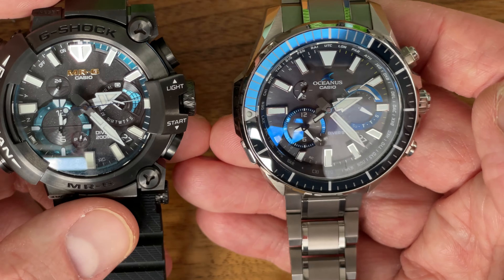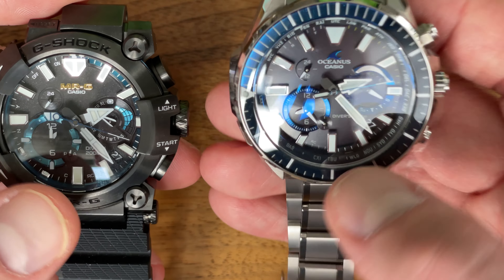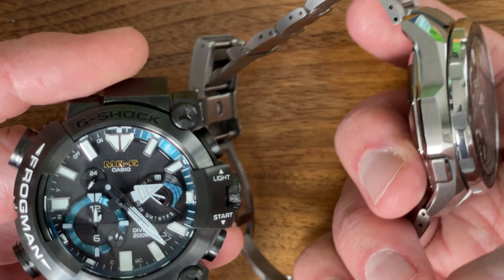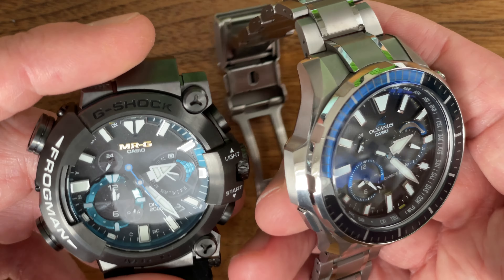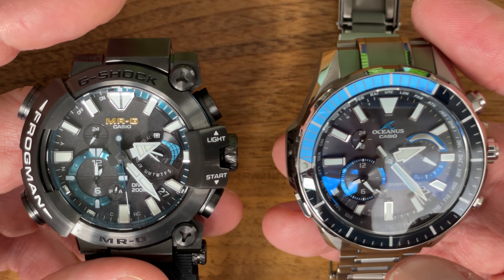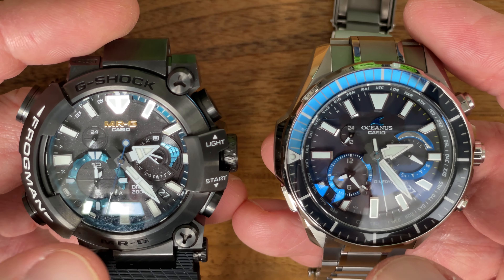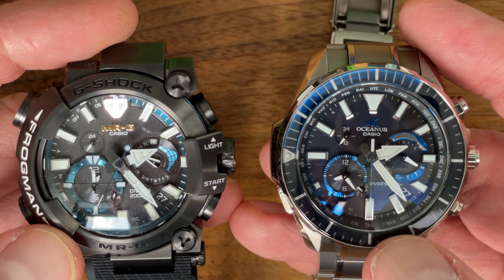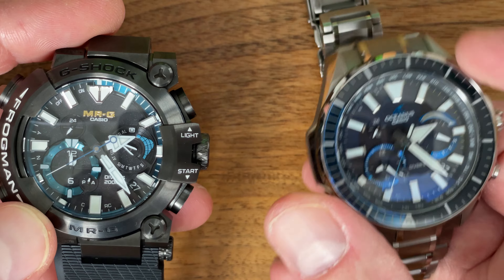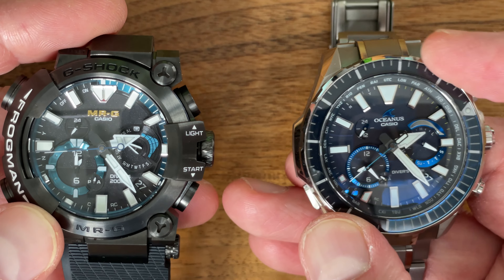They're both very big, but they both wear quite comfortably. The Oceanus you can wear under a shirt cuff; the MRG cannot. They are both made of dual-layer hardened coated titanium — all titanium. They're both solar powered. They both have great lume on the hands and dial — excellent lume.